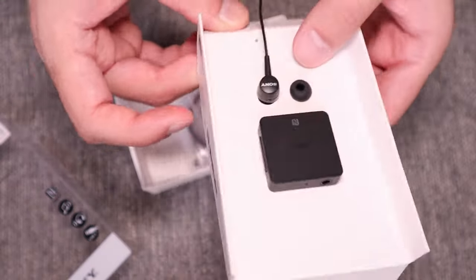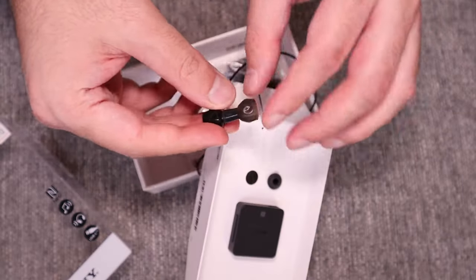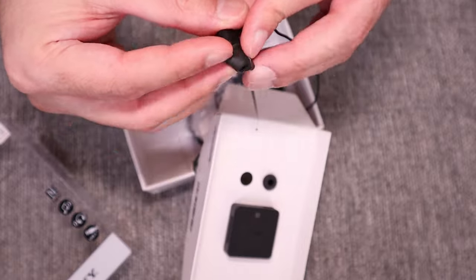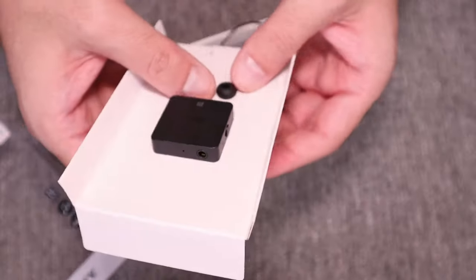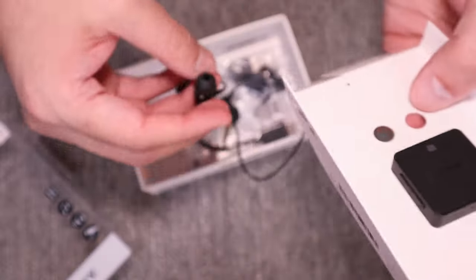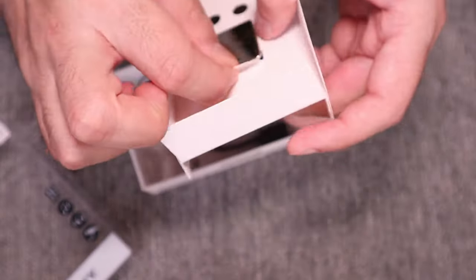I connected my speakers inside the 3.5mm jack, but even though the sound quality was good with that, what actually happened was that I was not able to control the sound using the remote control. So I wanted something where I can also use the remote control and change the volume if needed.